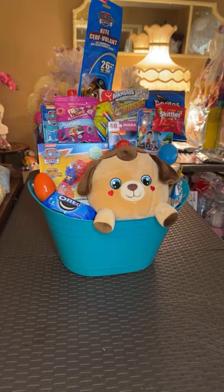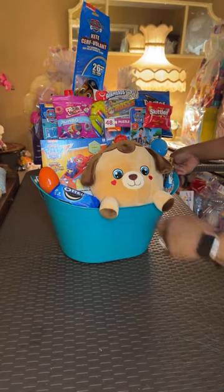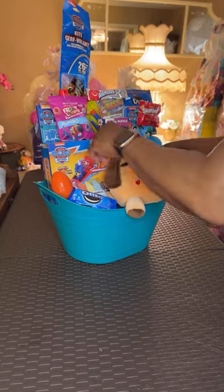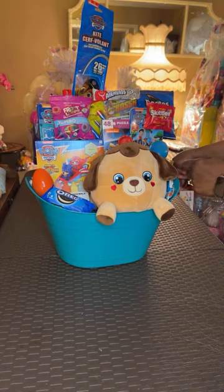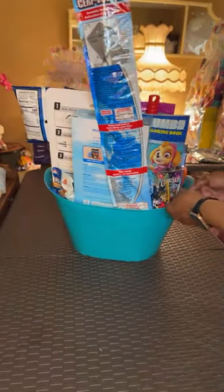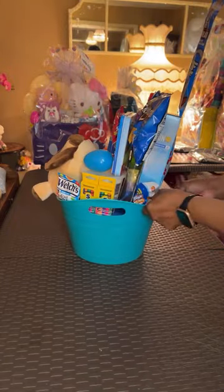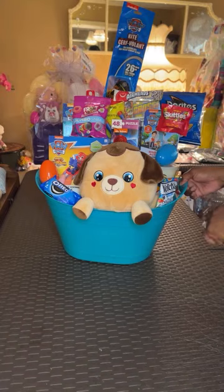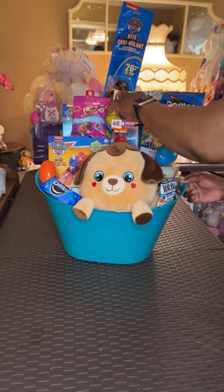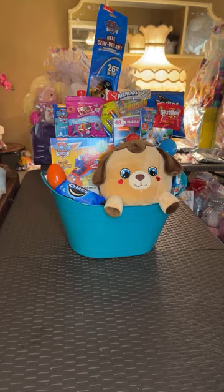I think we're finished with this one. So we have our little plush dog, the Paw Patrol mini aircraft, Paw Patrol puzzle, cotton candy, magnetic activity set, Paw Patrol coloring book, Paw Patrol kite, beanbag toss game — good for the summertime outdoors — the crossbow set, Paw Patrol snap rulers, crayons, sidewalk chalk, and all of our lovely snacks. This one is finished, we're going to move on to the next one.